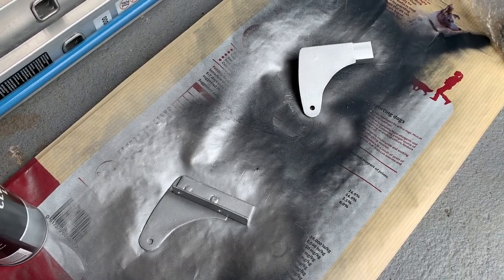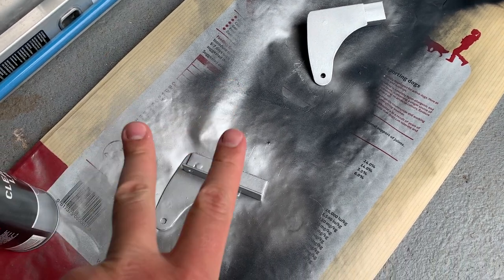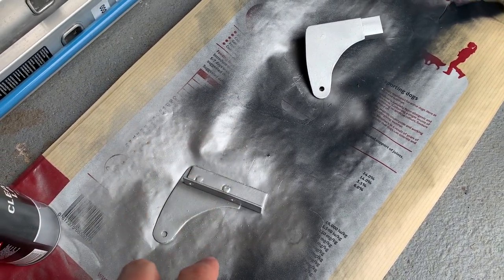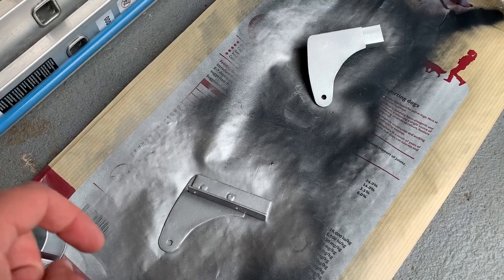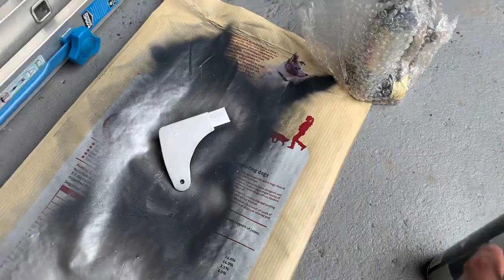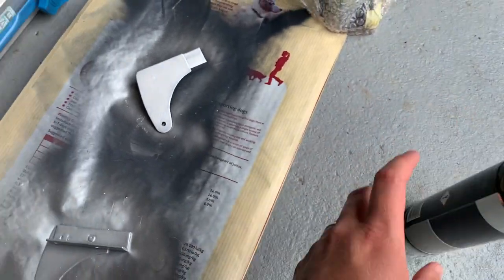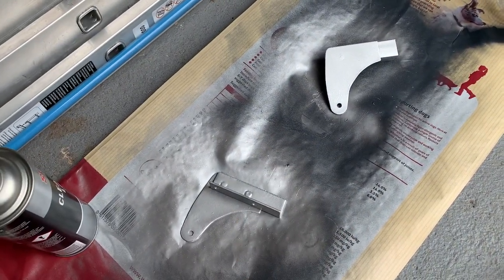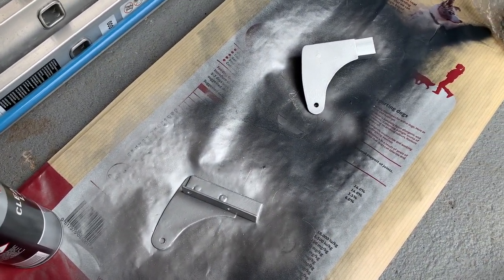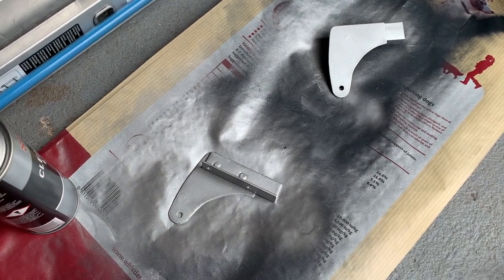On to the next stage with the hinges — here they are getting a bit of paint. They've had two coats of acid etch primer and now they're getting some wheel silver. This is what I've been using for other bits and pieces. These are slightly newer tins and perhaps a little lighter — more of an aluminium colour — but I'm happy with that. Two coats, turn them over, coat the back, then a bit of lacquer.